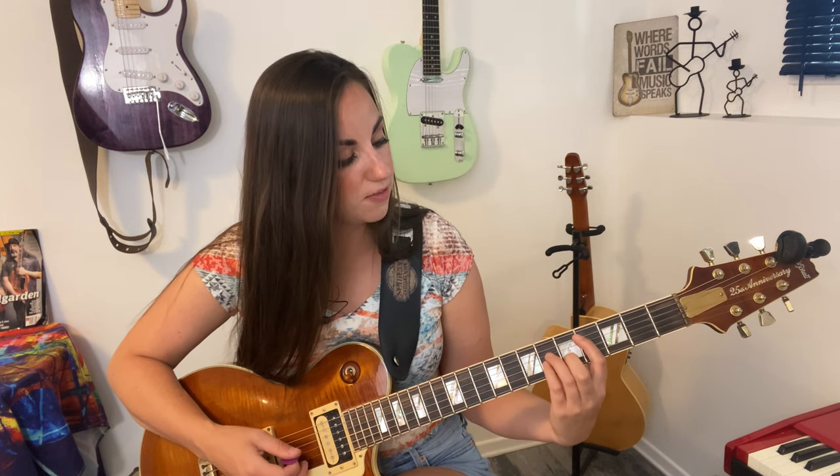Next we're going to play a C sharp minor. First finger on the fourth fret of the fifth string. You can fake the bar chord and play it as a power chord: first finger on the fourth fret fifth string, third finger on the sixth fret fourth string, and your pinky on the sixth fret third string. Then your second finger plays the second string on the fifth fret. That's your C sharp minor.